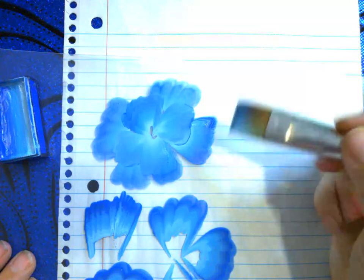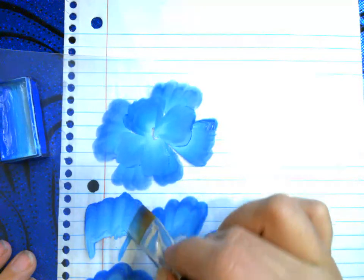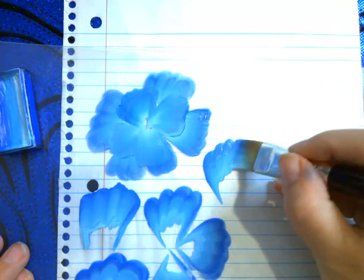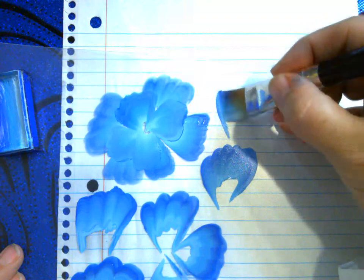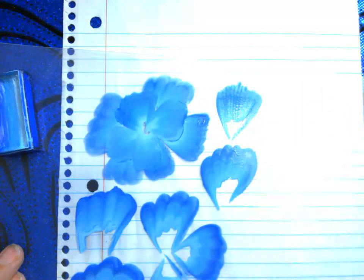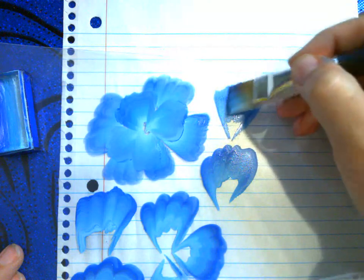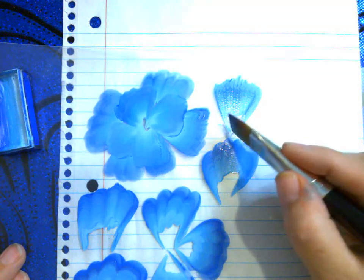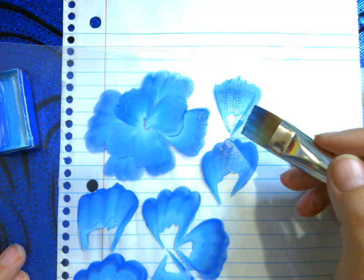There might be an official name for it — I don't know what it is. This is just my word for this stroke: doing a letter C, but adding wiggles, gentle wiggles. You could do excited wiggles. As long as it has that C pull up, wiggle, and then C pull down. A letter C doesn't touch — there's another technique that touches, and those are called petals.